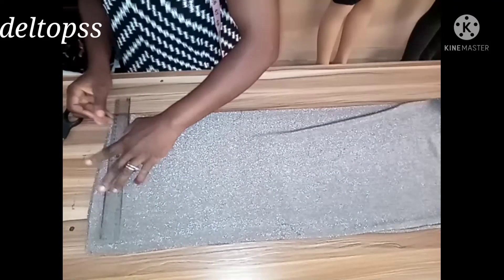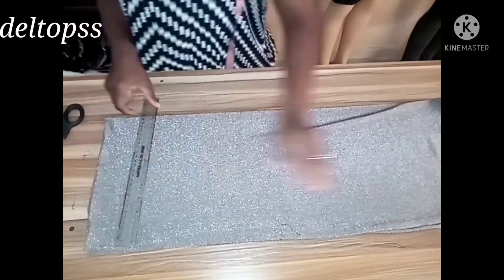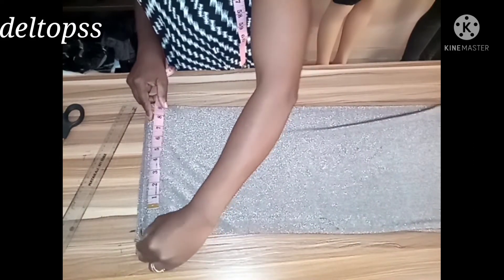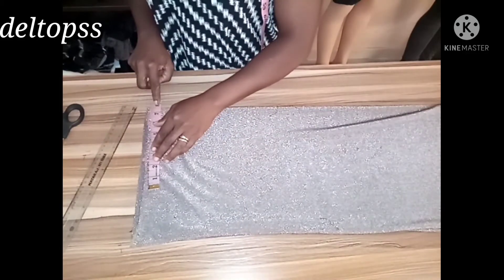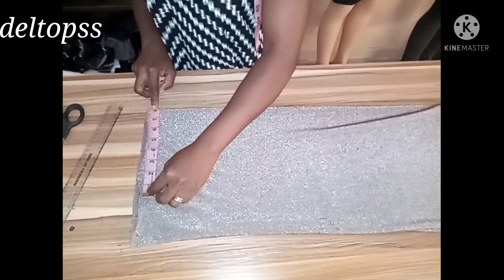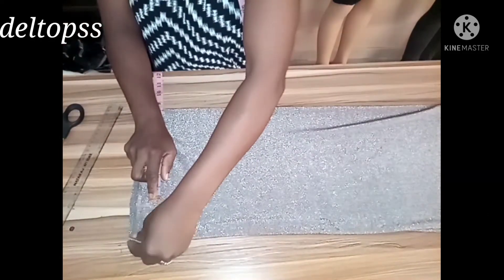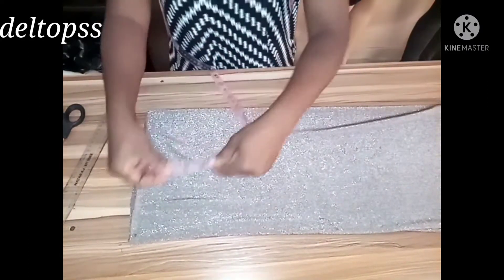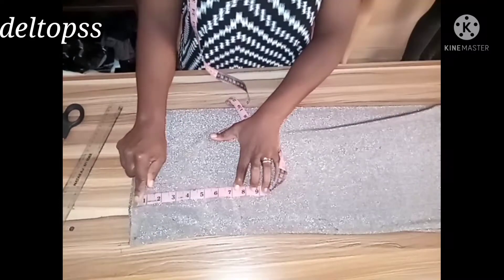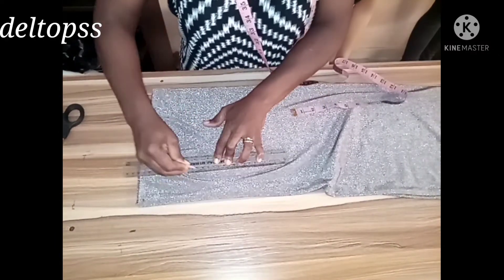I'm marking the marginal line — I'm marking 0.5. The chalk is not really showing because of the texture of the material, so pardon me for that. This is my marginal line. The back measurement is 15 inches, and I'm going to add one inch, then divide by two giving me 8 inches. The armhole line is 7.5 inches from the shoulder, and I'm connecting the armhole line to the shoulder.